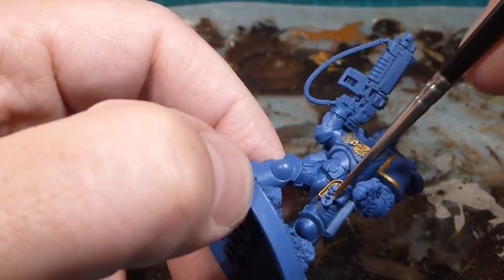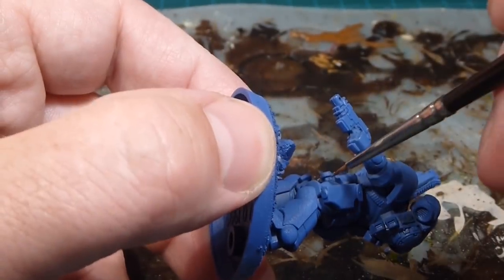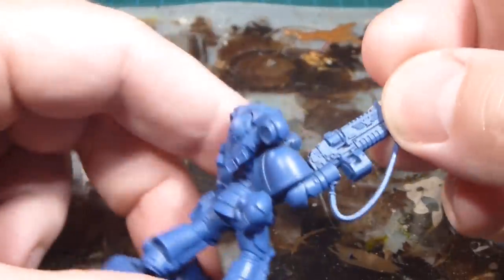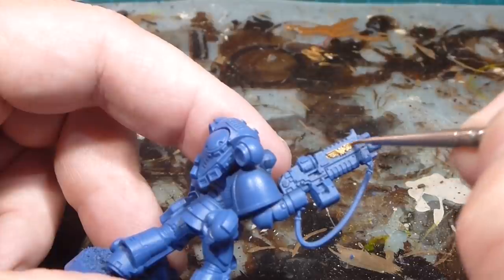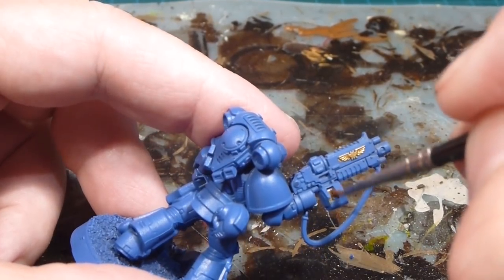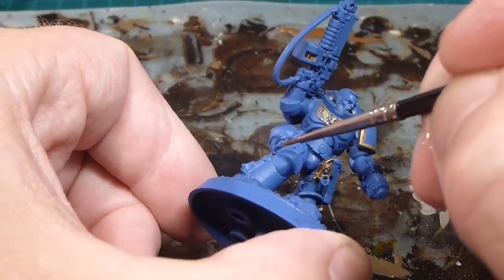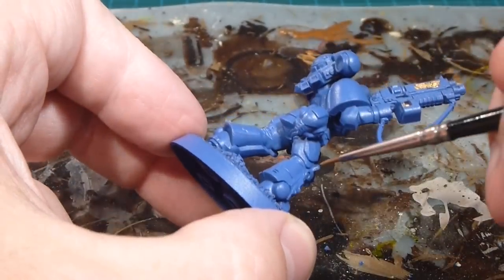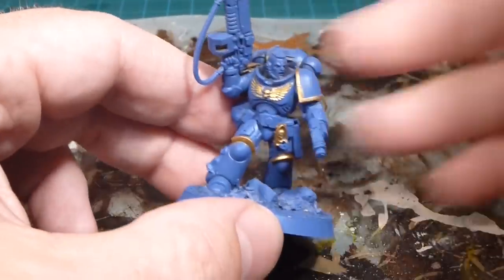Anything decorative gets done in gold, including the little fetish with its skull and lock. The lock I'll come back to with silvery tones. Moving to the bolt rifle, I'll do two elements in gold: the equivalent piece at the front, and the actual shells inside the magazine. Because I want a little more gold trim on these guys, I'm also going to do the top piece of the knee pad in gold — both inside and out — for a more royal, decorative look.